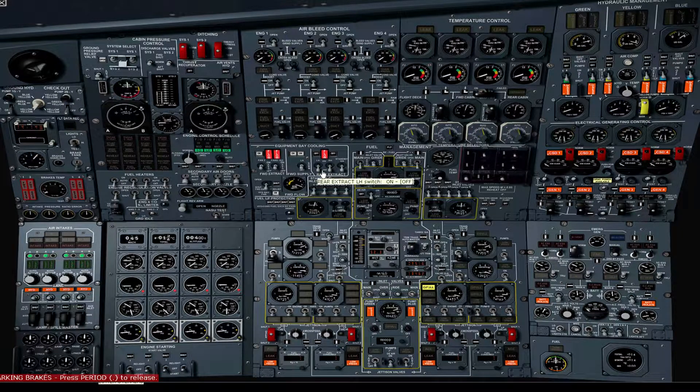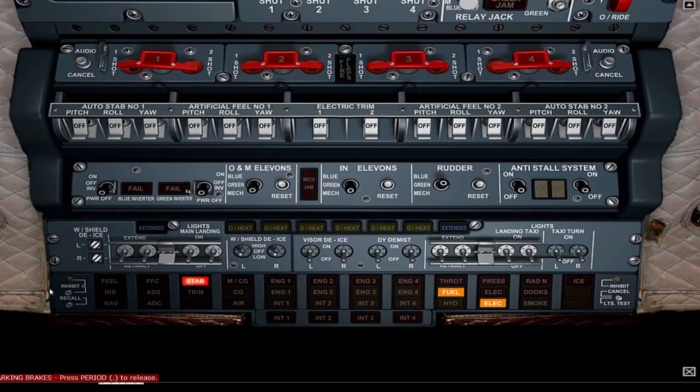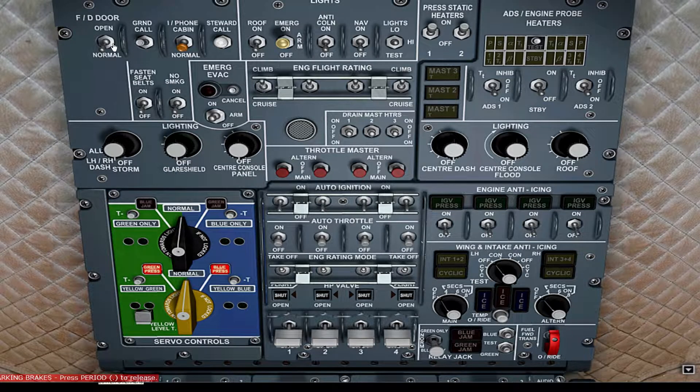Switch on the left hand and right hand extractors. Verify the positions of the switches shown. On the lower overhead panel, cancel the warnings and press inhibit. On the upper overhead panel, flight deck door open. Verify position of the interphone switch — should be normal.